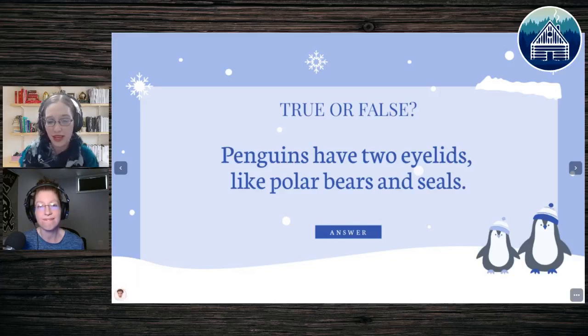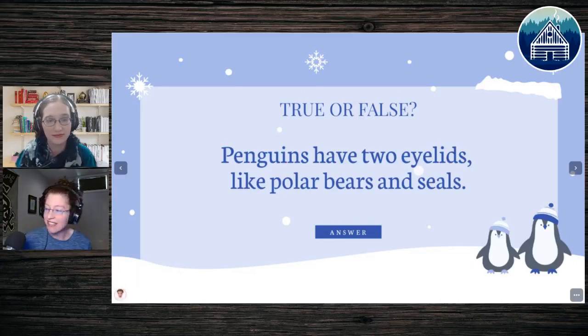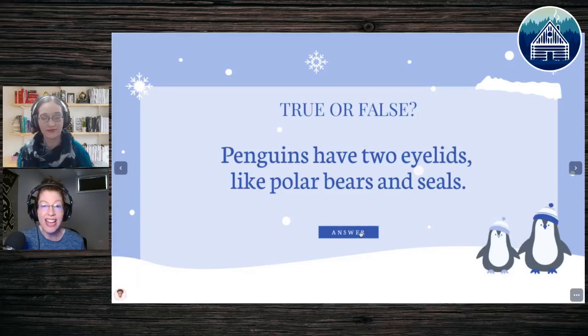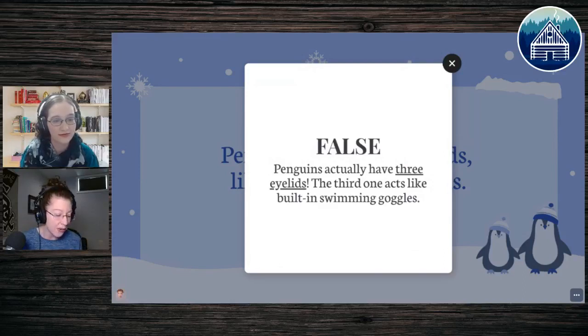Skye and Paige both think it's true, and Jesse and Sammy also think it is true. Well, I hate to disappoint, but they actually have more — which is crazy. They have three eyelids. The third one is like their goggles. They do have three eyelids, and I found that to be super fascinating. So if you get to the eye part of your penguin and want to draw lots of eyelids, feel free. The eyes don't come on until steps nine and ten.